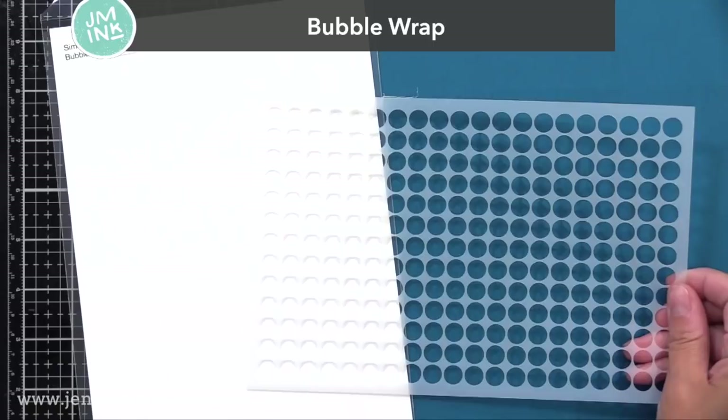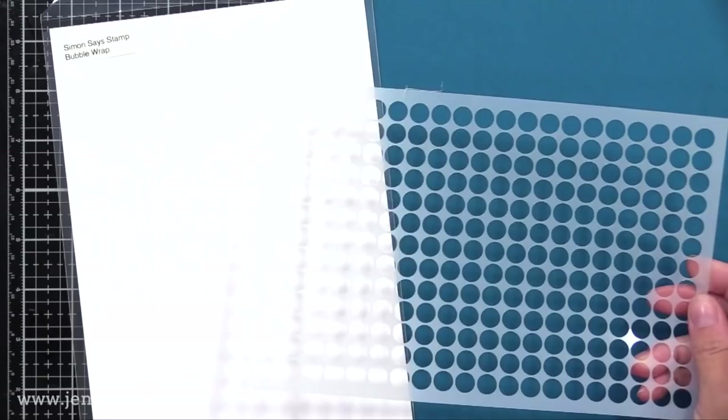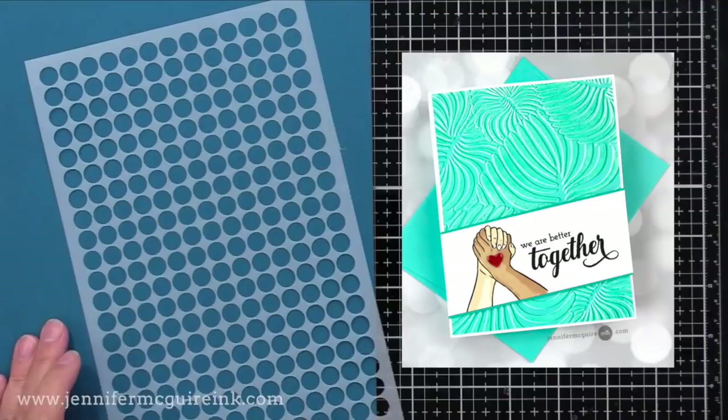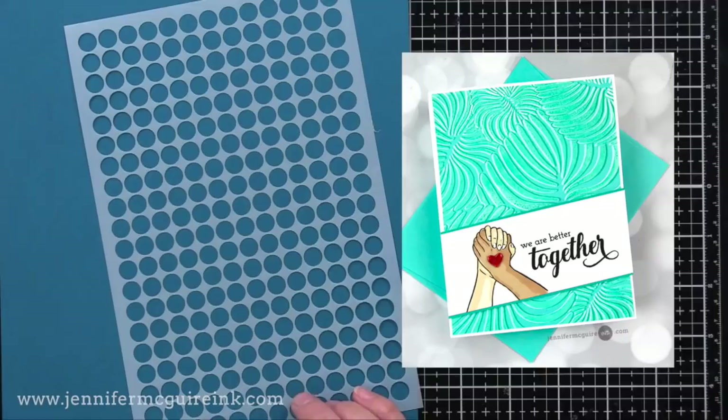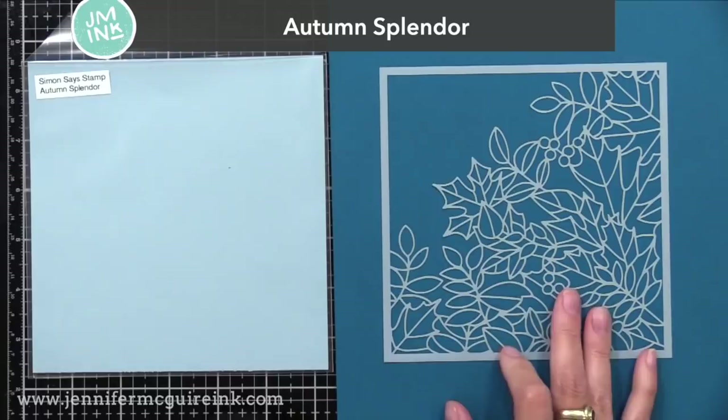Next up is Bubble Wrap. I really like this one, and in the video I have coming up, I use this quite a bit because it's so much fun. This one would be great for an offset stenciling technique, which you've seen me do many times in videos. You first ink it up with white pigment ink, then you shift the stencil and ink it up with a colored dye ink, and you get this offset optical illusion effect. It would work great for the circles on this bubble wrap stencil.